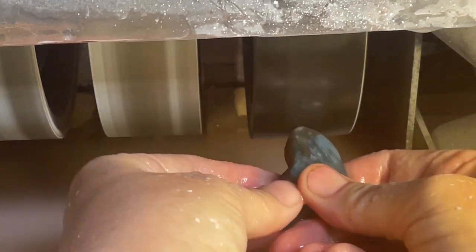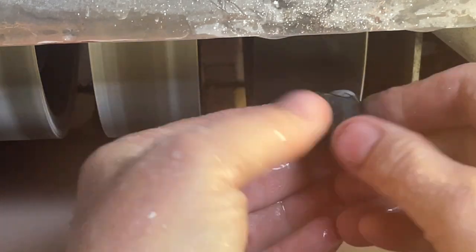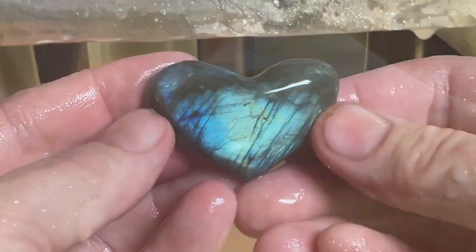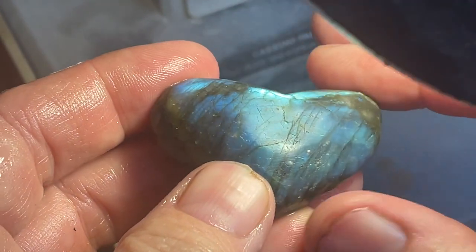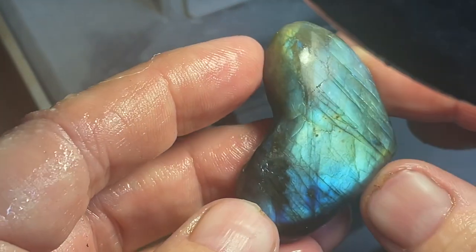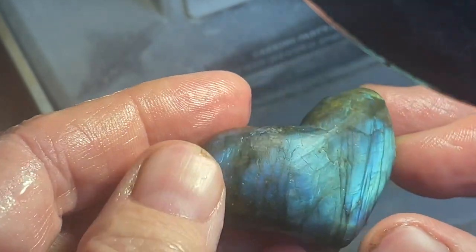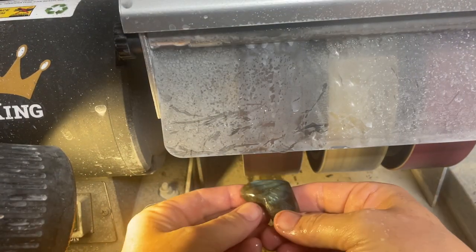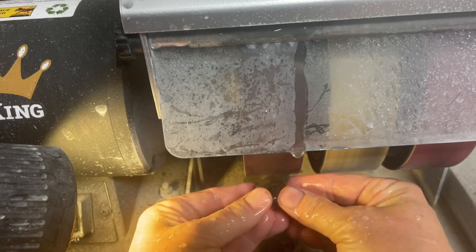Labradorite is a little bit weird though, because if you have it at too steep of an angle, you're going to lose the shine. It's important to dry off the cab you're working on and look at it under bright light. Here I can see I've got a flat spot right in the middle — I've got to fix that. But wow, is this going to be pretty. The wheels on the right side of the cab king are polishing stones. What I'm doing right now is giving it some extra fine shine. You go from left to right and each of the grits is progressively finer and finer until you get a glass-like finish — if you did it right.